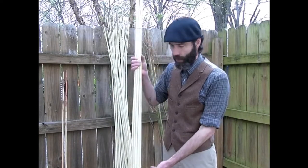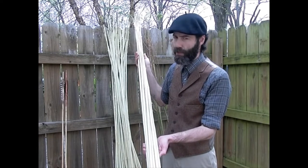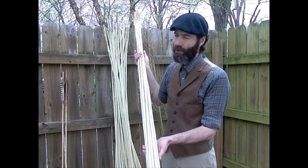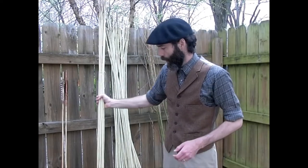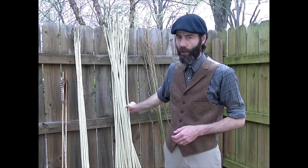Here's a bundle of willow shoots which I have peeled. I peeled these two days ago and straightened them yesterday. When I process willow, I like to strip off all of the bark.